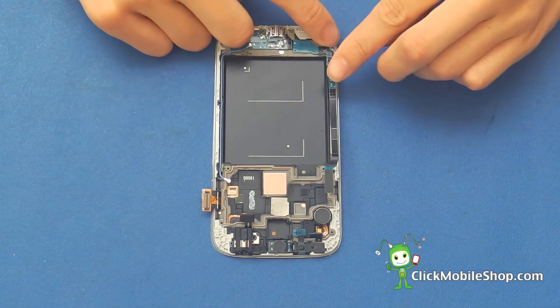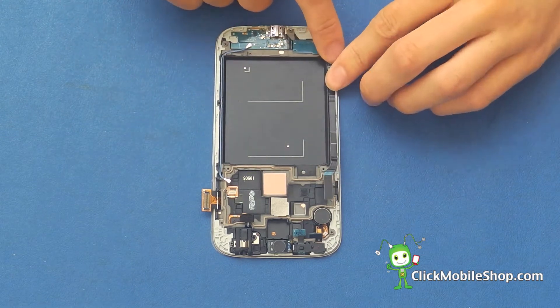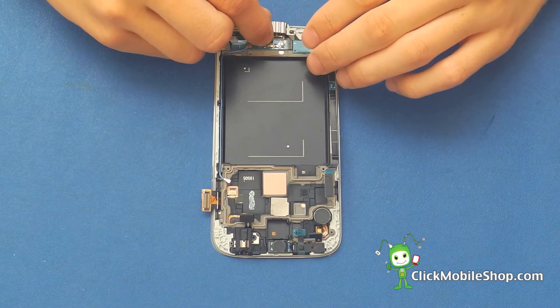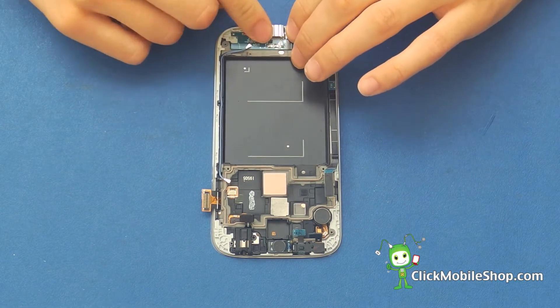We can then go ahead and attach this flex cable on the left hand side. The small one connects to the longer one. Then we can go ahead and take this metal connector and this simply holds the dot connector in place.